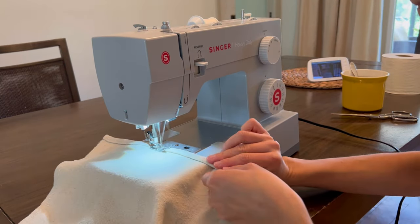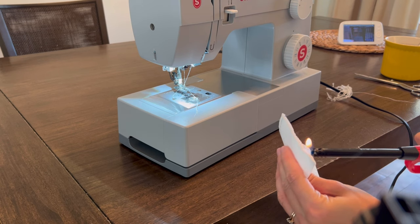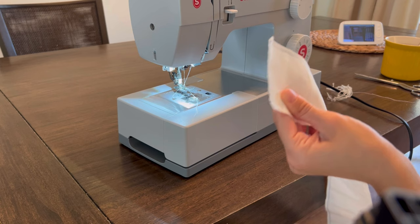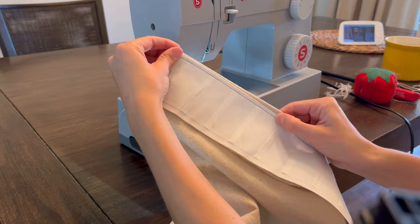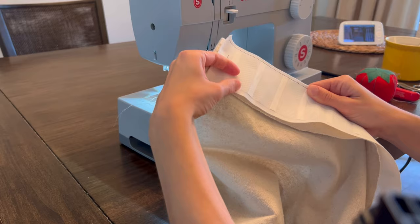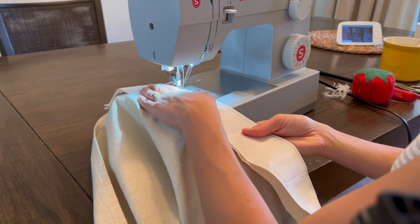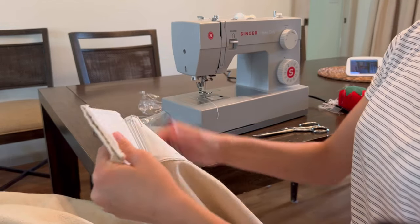Now to add our pleat tape — it does fray quite a bit, so once you cut it to size I recommend just using a lighter to melt the edge slightly so it doesn't keep fraying. Make sure your pockets are pointing down so the hooks can attach. Then fold over the top of the curtain, line up your tape, and do another long straight stitch. A good podcast is helpful here!